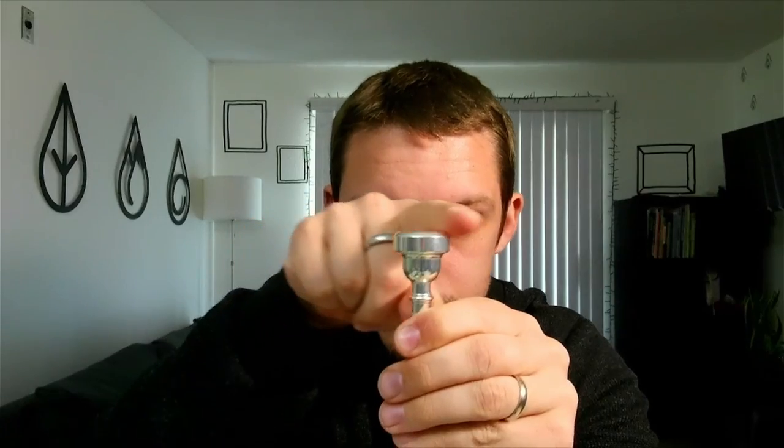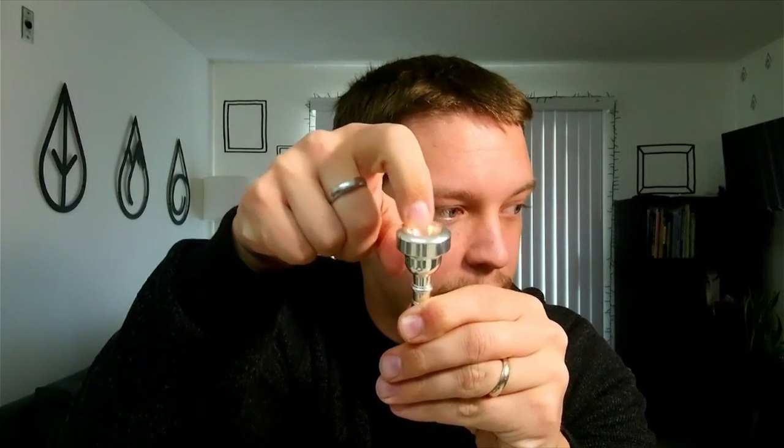To accomplish this, it doesn't really matter what instrument you play — the idea is the same. Start with just the mouthpiece, not the instrument. If you can't buzz without the instrument, you're not going to be able to buzz on it. Just pick a mouthpiece and try it out. Inside there's a cup, and you'll notice there's a dip in there.